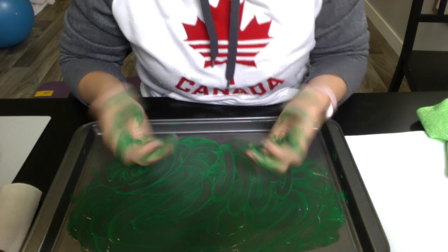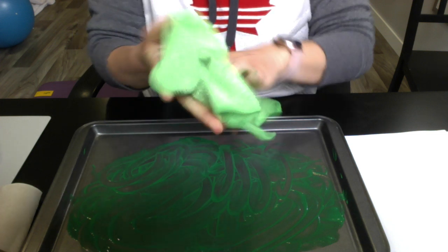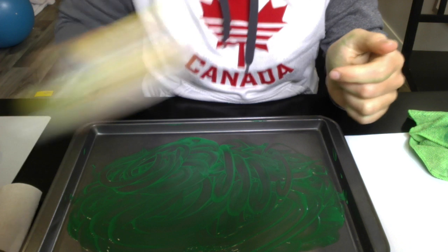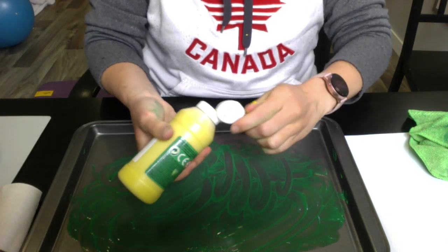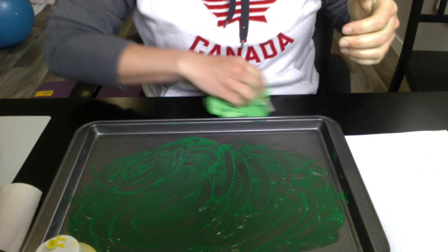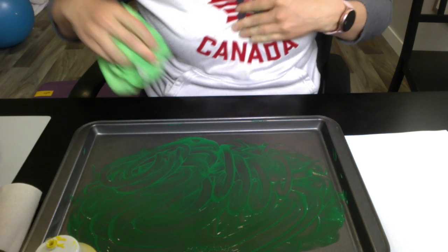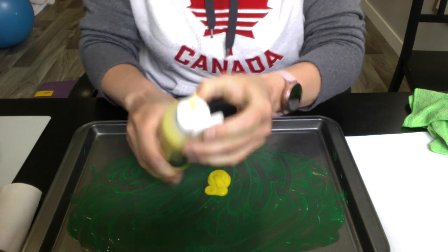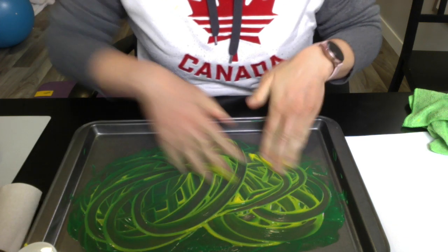Now we're going to spice it up a little. Wash off a little bit because I'm grabbing the next color. Be careful — I've got yellow paint all over me but that'll just wash off, no worries. Okay, now we can get some mixture of colors going on.